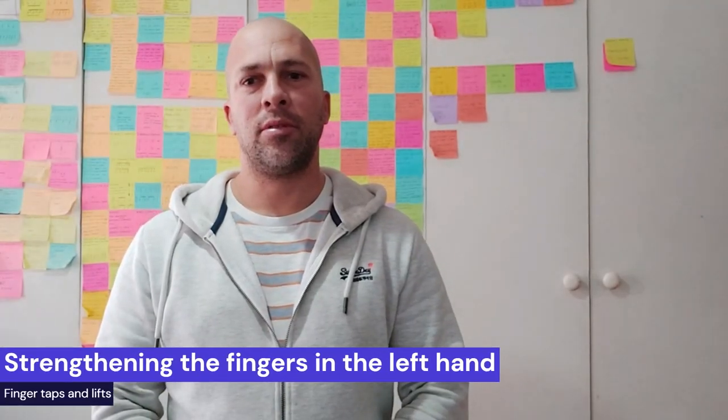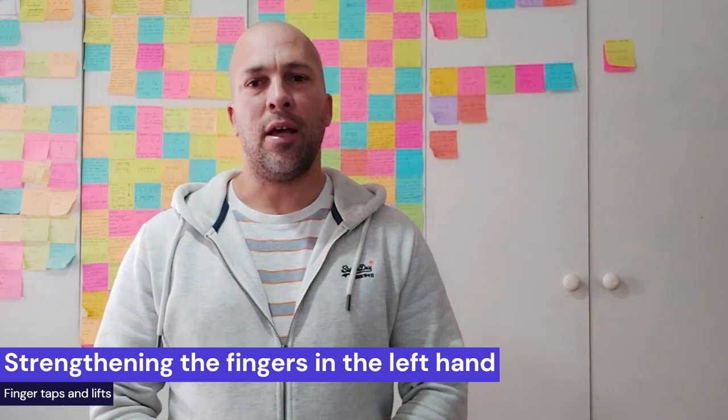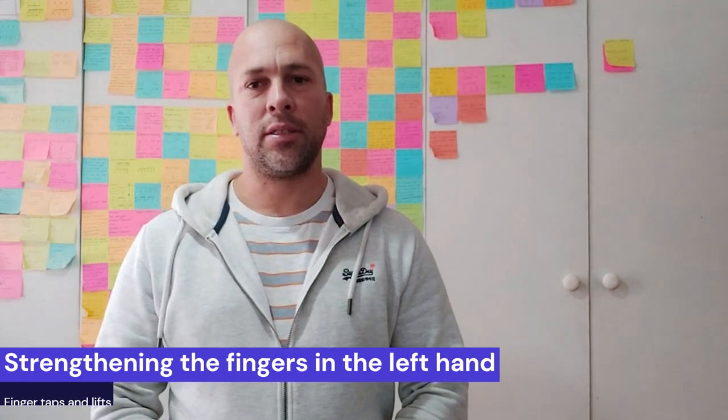Good day and welcome to the violin room. Today's video is about strengthening the fingers in the left hand, and I will demonstrate two exercises on how to do that.